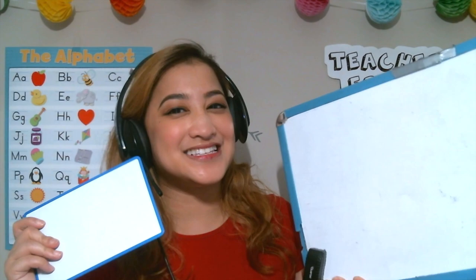I usually use two whiteboards when teaching in class at the same time. You can just use one, but I like to use both of them for different reasons. So I'll show you how I make use of them.